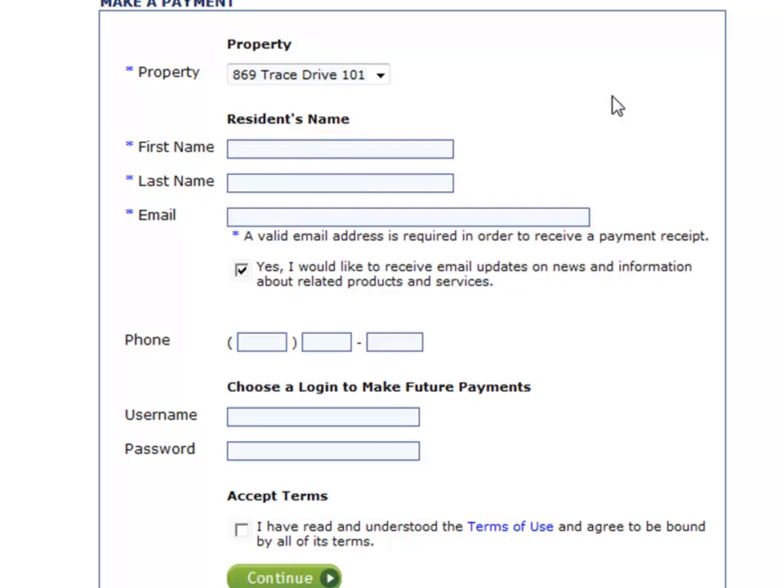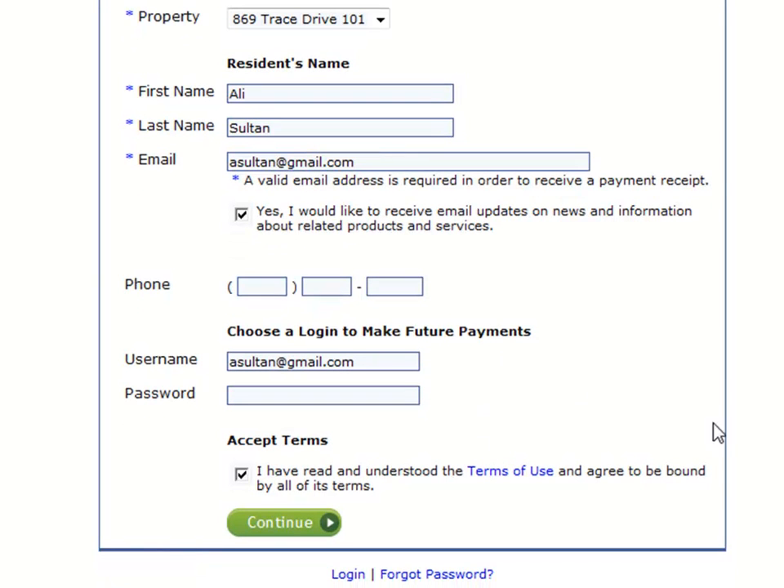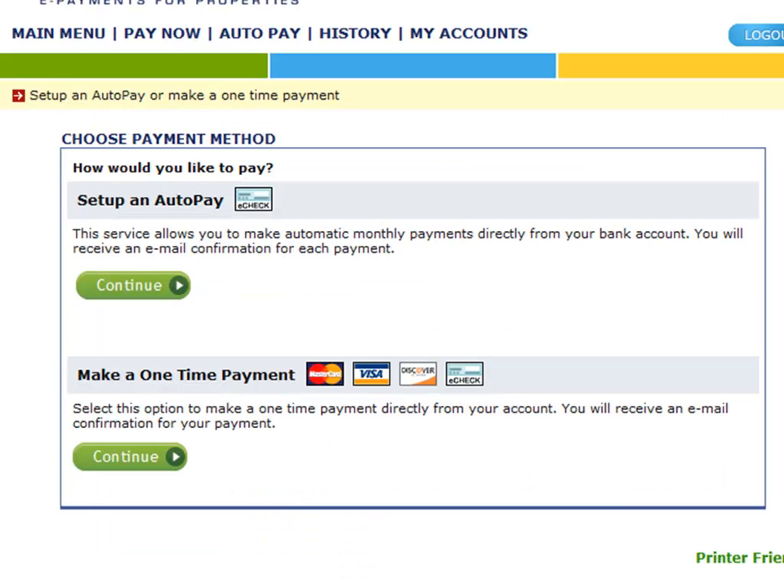Now the user is prompted to enter in their personal information. After entering in the specified fields and clicking Continue, users can then select whether they want to set up AutoPay or to make a one-time payment. The AutoPay service allows users to make automatic monthly payments drafted directly from their bank account and receive an email confirmation following the success of each payment.